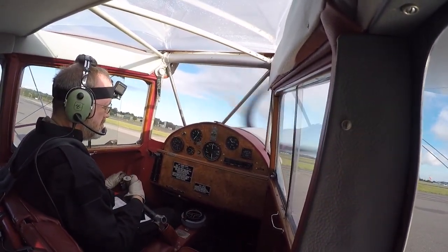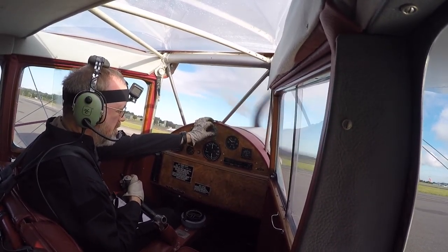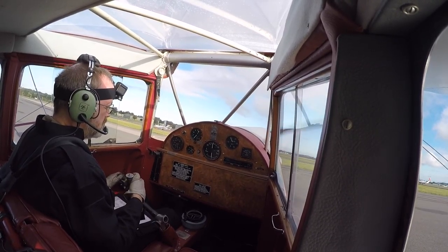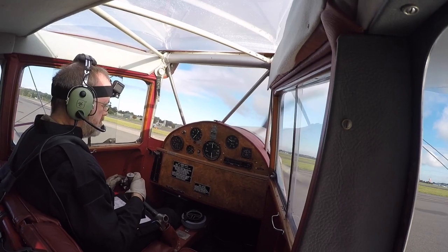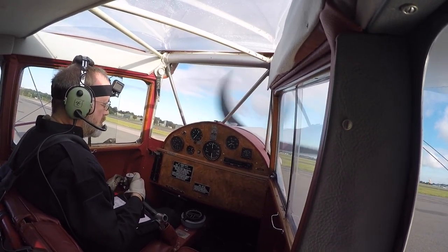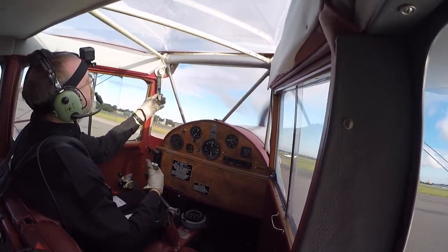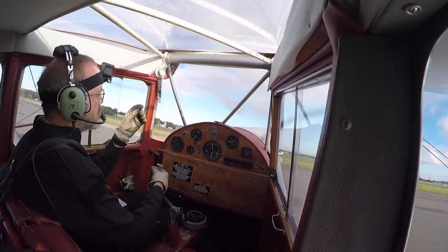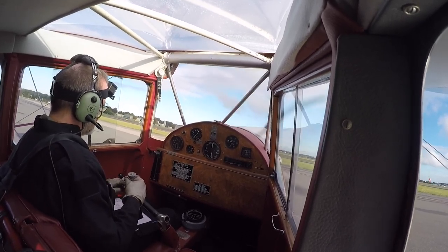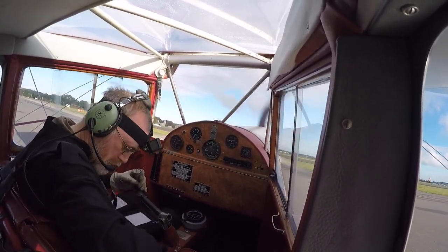The run-ups include RPM set, oil pressure good, mag drop within range, slow running. Trim is set, throttle is tight, mixture is rich, pitch is fixed and fine, fuel on, no fuel pump. Gauges are set, hatches and harnesses secure and full and free movement.